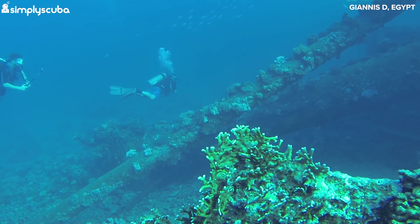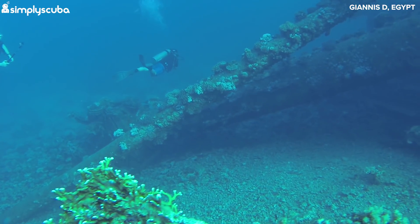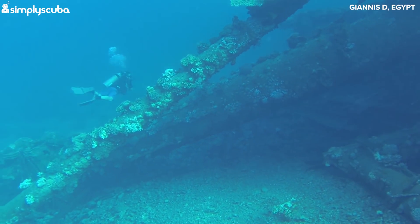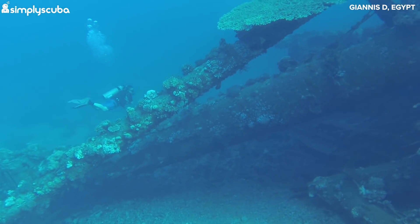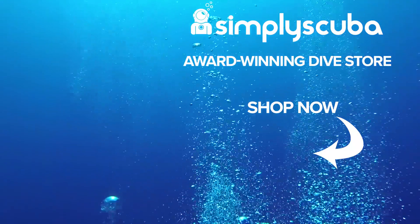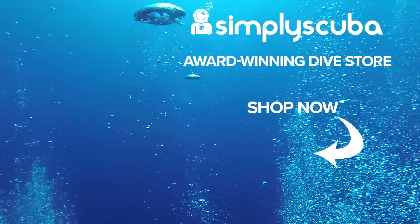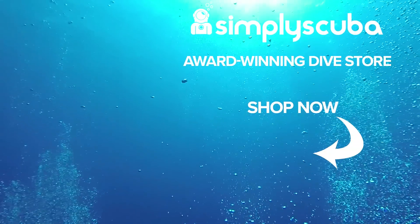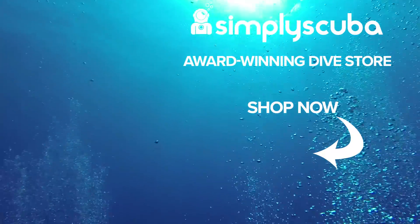So there were five tips for newbie divers. But what recommendations do you boys and girls have for them? Please comment below but keep it serious. We are an online dive store serving the UK and the world for all your diving equipment needs. So why not visit us at simplyscuba.com or click the box on your screen.